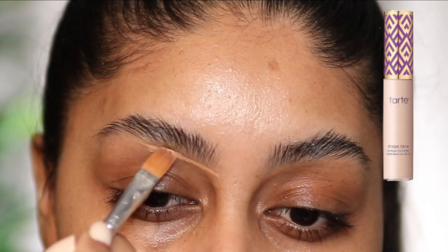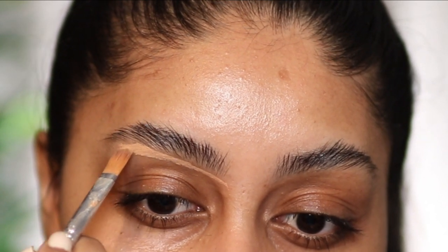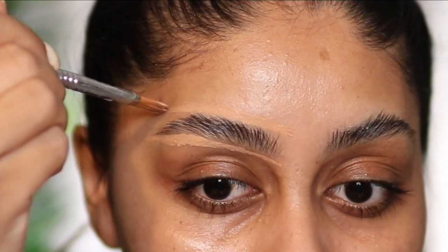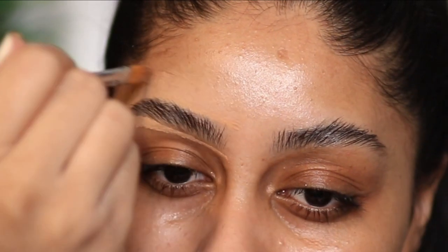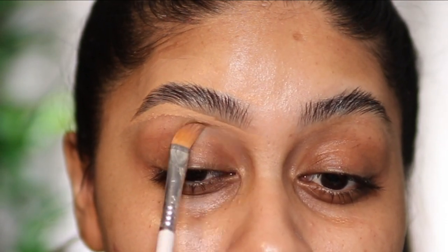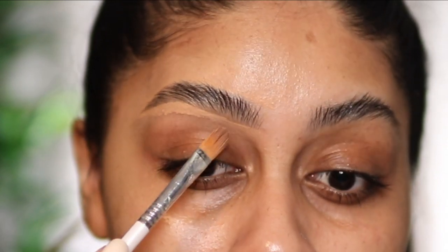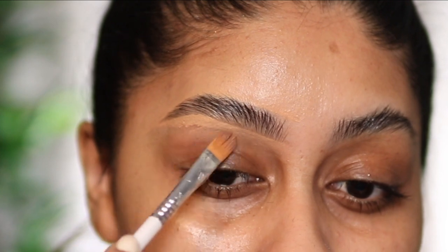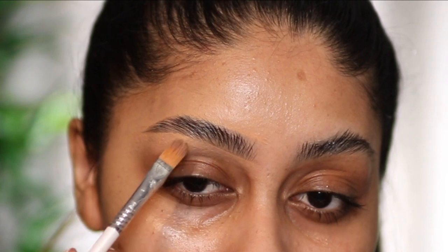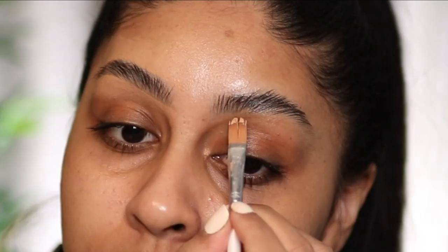Now I'm going to use my Tarte Shape Tape Concealer in Tan Sand — you can use any concealer you like, this one is my personal fave. And I'm going to use a Sigma eye cream brush, which I'll link in the info box. It's so good at carving your brows out. I'm just carving them out really like I usually do. You can totally skip this step, but this just brings it to that next level and makes it look really clean, really tidy and slick.